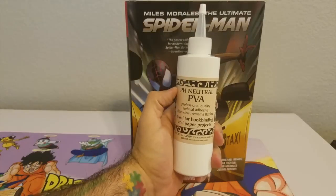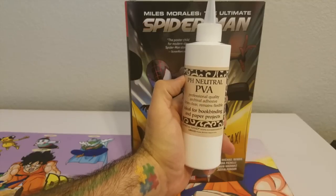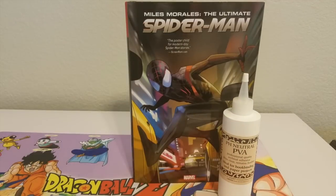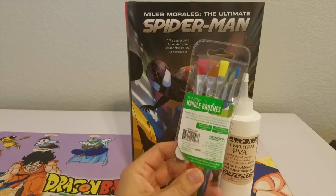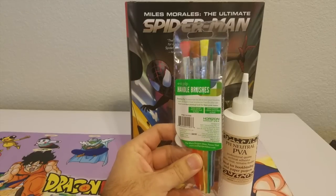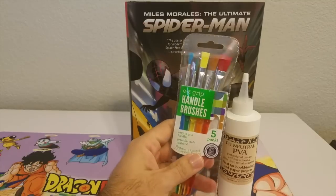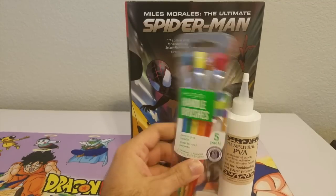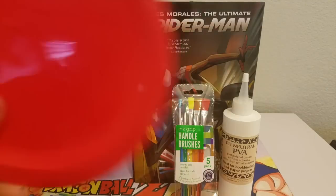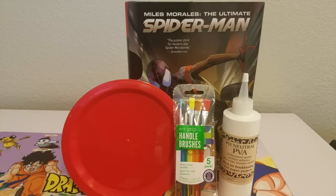To fix it, what we need is PVA glue that is made specifically for bookbinding. I'm going to use that, along with some cheap paint brushes — you can get these at any craft store for like a dollar. Don't need anything fancy. Don't ruin your good paint brushes; just use whatever cheap ones you can find. And a plate — that's what we need here today. You need somewhere to put the glue when you dab it with your paintbrush. All right, let's get into the process.